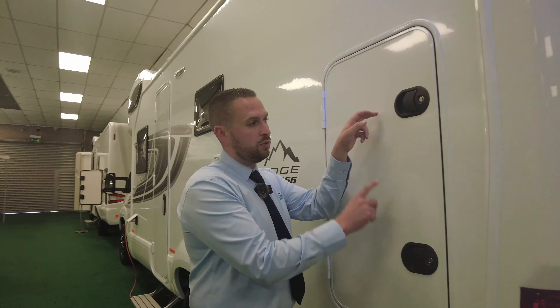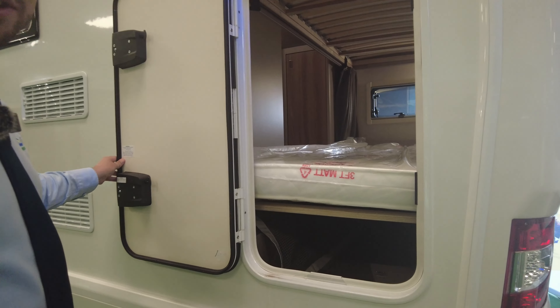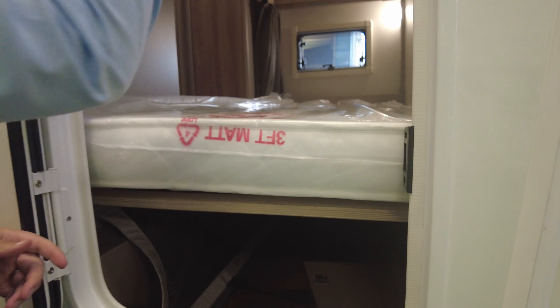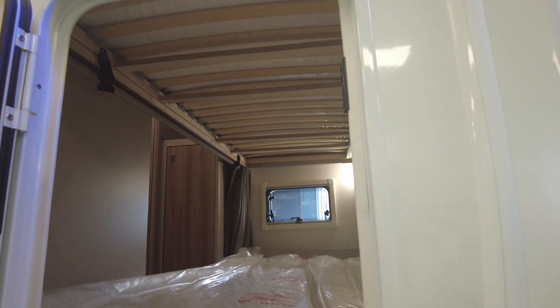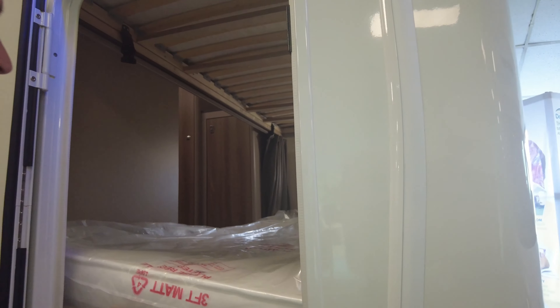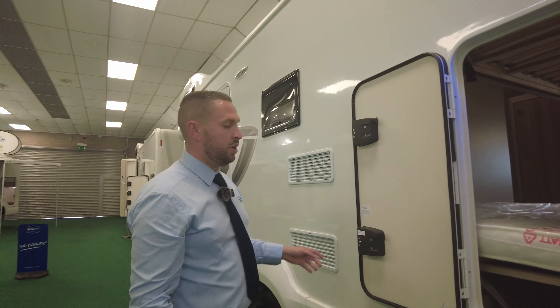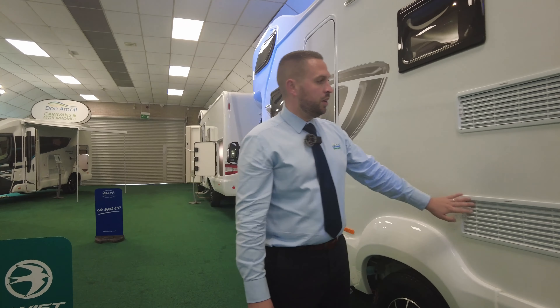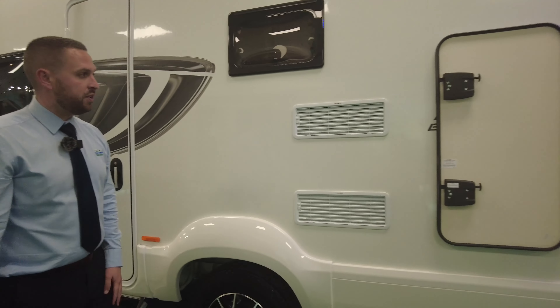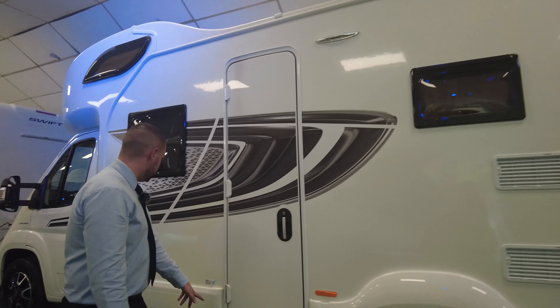This one is the bunk beds at the back — we've got two bunks — but this also turns into a garage as well if you wanted to. The mattress pops up onto the top one when you're travelling, and this does just lift up and strap away to become a big garage if you wanted to put bikes in or store anything whilst travelling. Or if you didn't want to use both bunks you can leave it popped up and you've got room for a big garage and loads of storage. We've got your fridge and freezer vent just there for your Dometic, and we've got the entrance step.